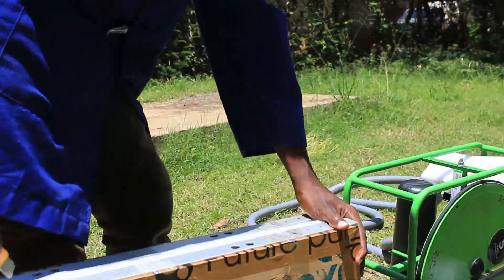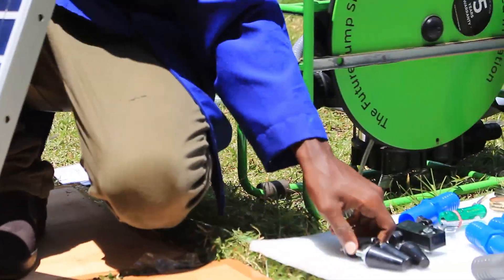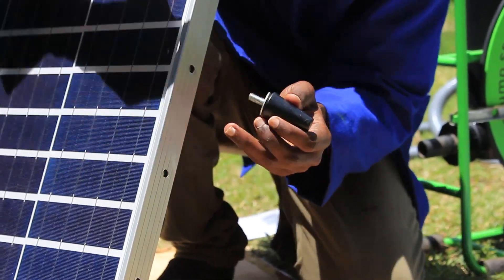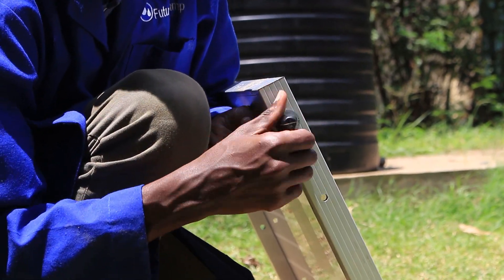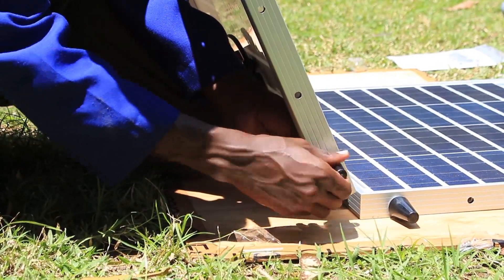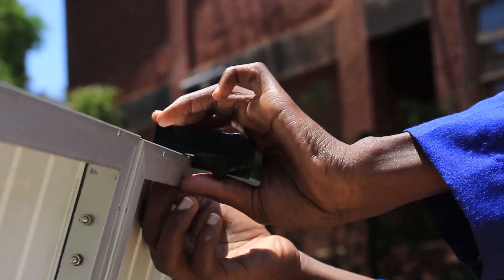We will now start to prepare the panel. Take the panel feet from the spare bag and place them on the bottom of the panel on the most extreme holes of either side of each panel. Take the panel stand from the spare bag and place it on the second hole from the middle of either panel.